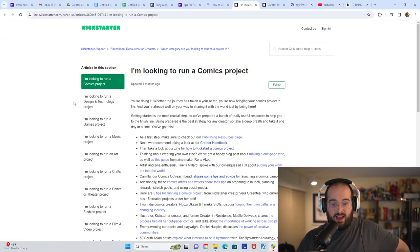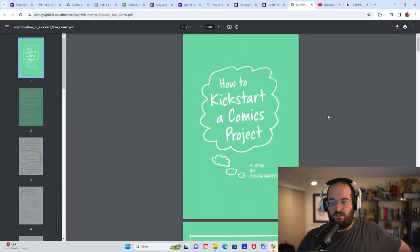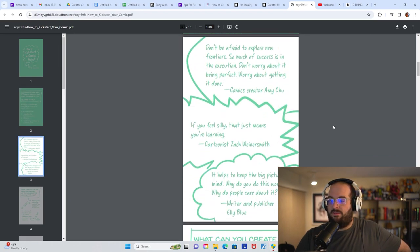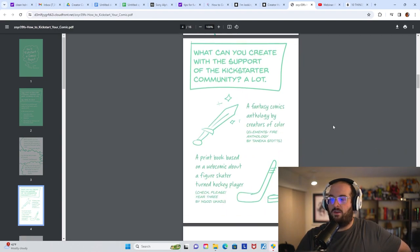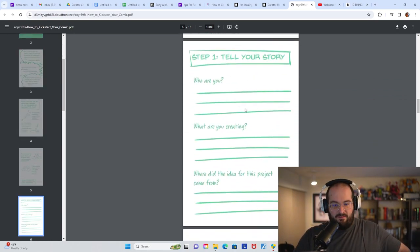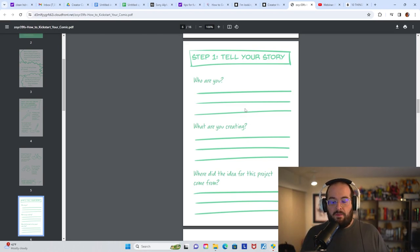I'm going to call out really quickly that Kickstarter has some great first-party material — tons of first-party material you should be checking out. I literally just searched for comics on their website. They have the creator handbook and a PDF called 'How to Kickstart a Comics Project.' It more or less covers the same things I've addressed here: don't stifle your creativity, you can create a community on Kickstarter — fantasy comics, anthology books, sports, LGBT — lots of different niches and communities that you could start to develop on Kickstarter. And really it's a powerful platform that you could be developing your presence on over time.